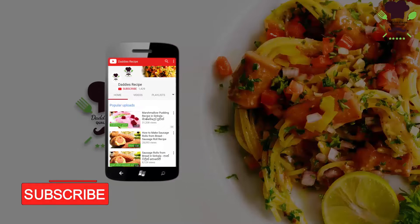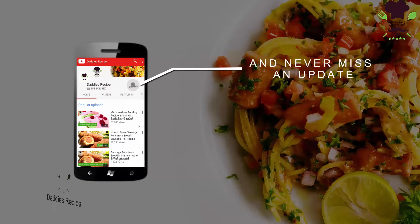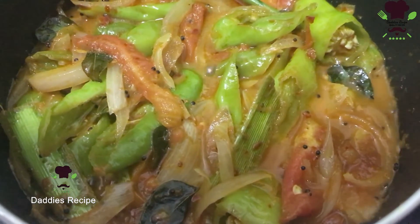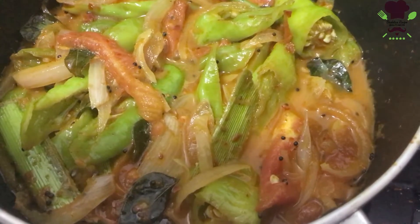Subscribe on our YouTube channel or like this icon to get updates. We are going to show you how to make a list of tomatoes.